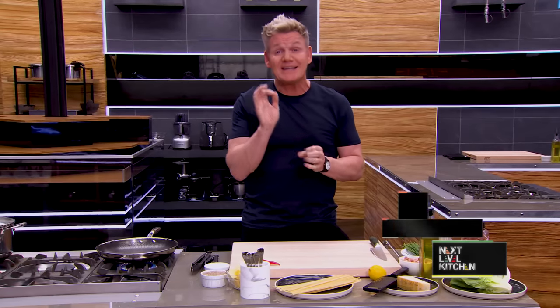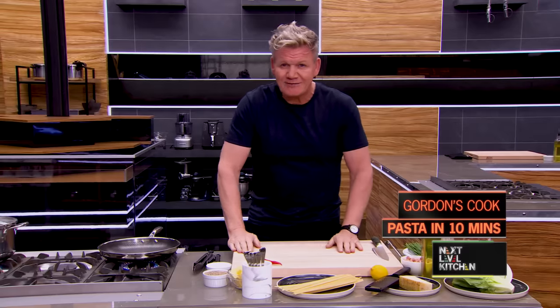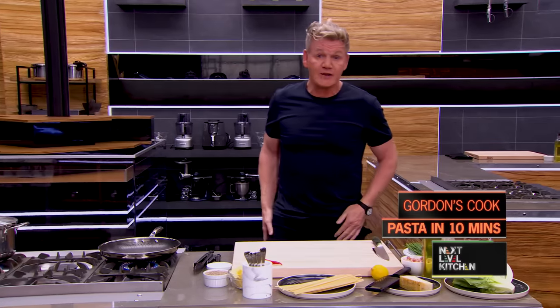I'm going to show you how to make a delicious pasta dish in just under 10 minutes. Watch closely. Let me take you through the ingredients, shall we?